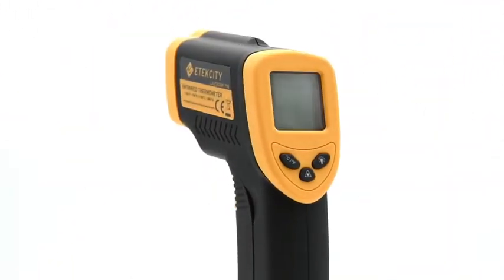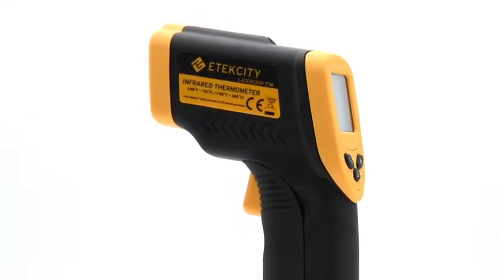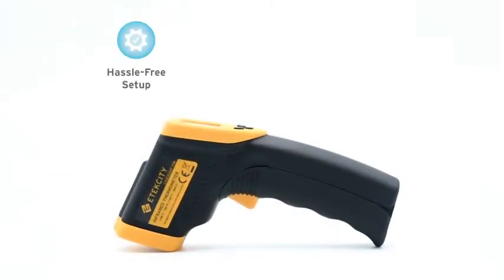The ETEC City LaserGrip 774 Infrared Thermometer is a compact device you can use to measure extreme temperatures. This essential tool can help you diagnose problems at home with hassle-free setup, live temperature readings, and laser-guided accuracy.